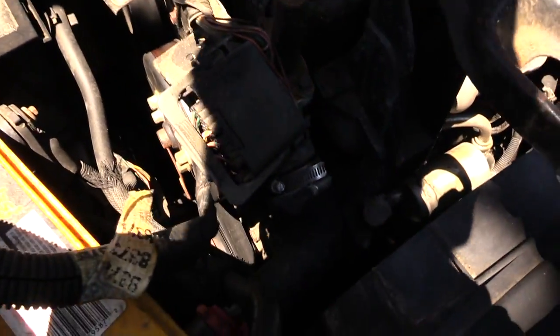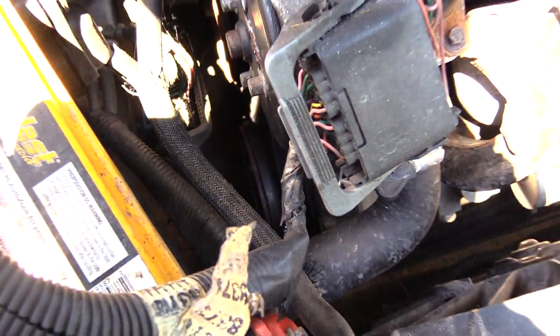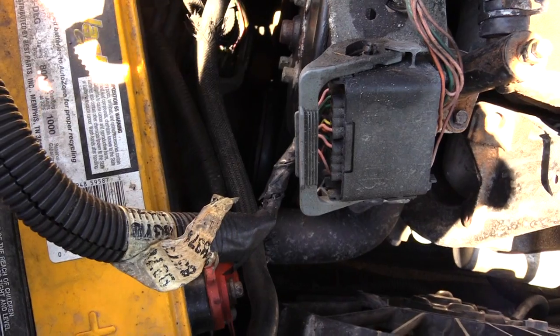The compressor is right over here down at the bottom. Here's your battery — straight down there, that very bottom component is actually your AC compressor itself, right down there.